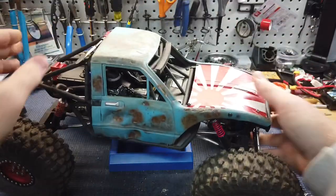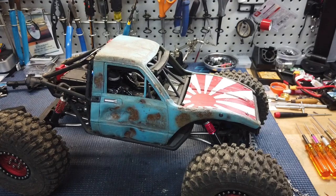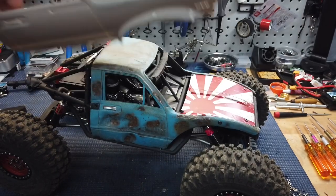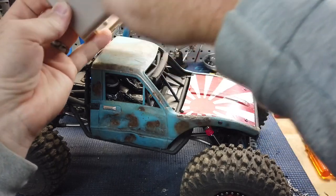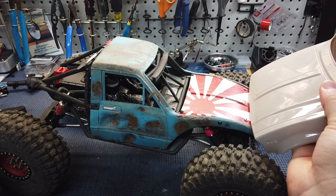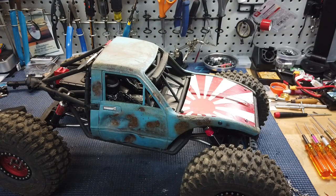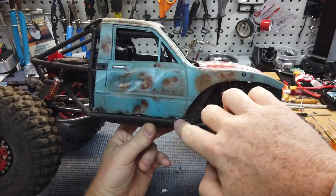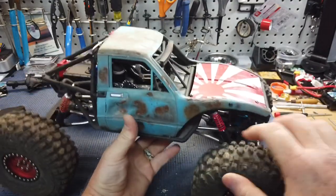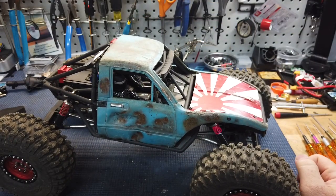Let's see this body. The body is one of the RC4WD bodies. Basically it's been cut down the middle and made just a little more narrow, and then the hood's been cut down so that it fits directly on the Capra. All that's holding this on is one of the original screws to the body — one on each side. So it has one here, one here, one over there and one right there. And I've sent this thing off some massive stuff.